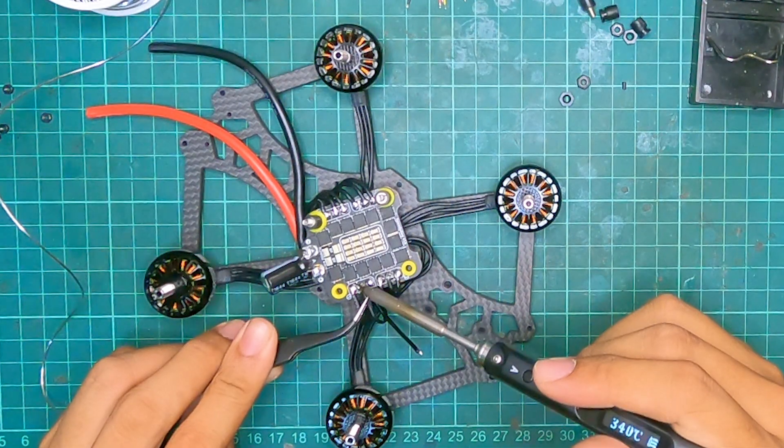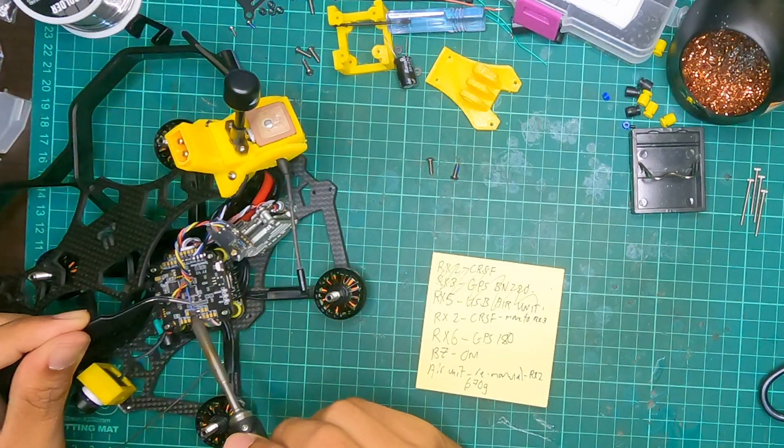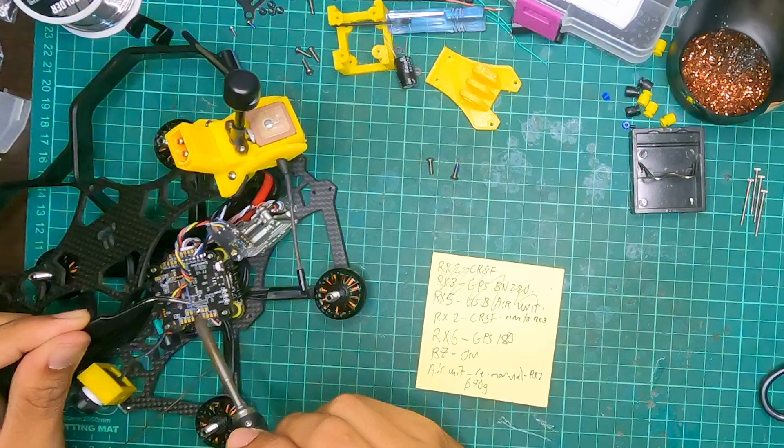Now that your stack's in there, you can wire up your motors to the ESC, put the flight controller on top, and add whatever other accessories you need — you need the RX and you need the video transmission system.